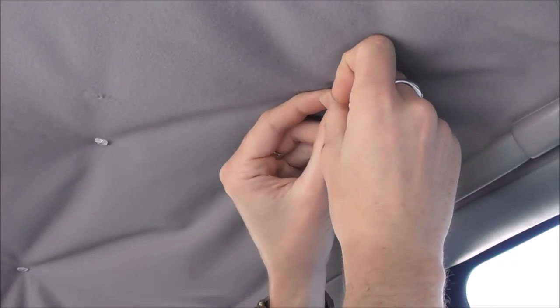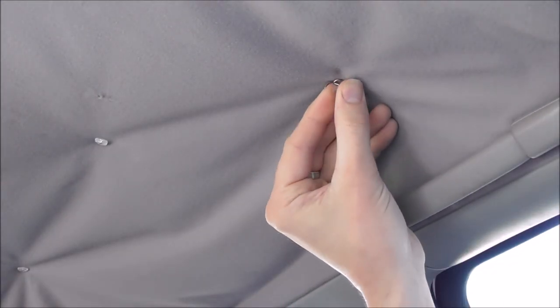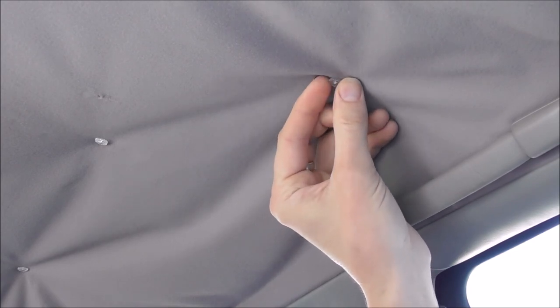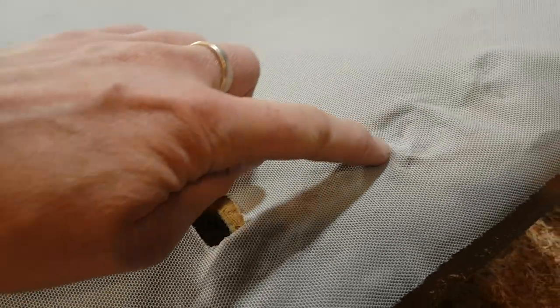Another method is an upholstery twist pin. This one's a pretty good idea because they don't go too deep — they're quite shallow — but they're going to be anchored in there quite well because you give them a gentle twist and they'll just stay in the roof lining until you're ready to take them out, then you twist them back out again.